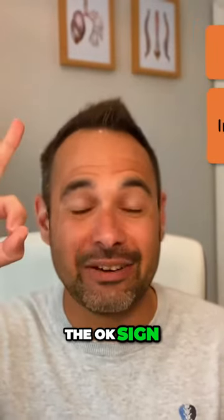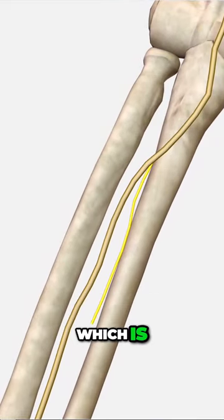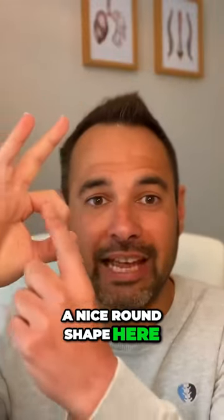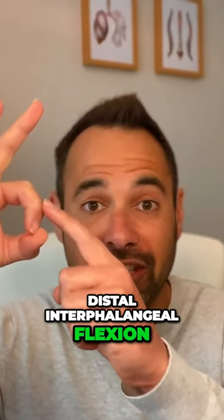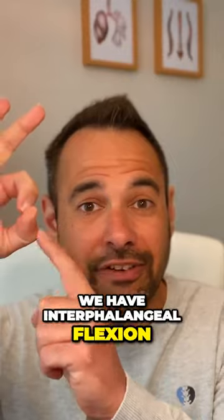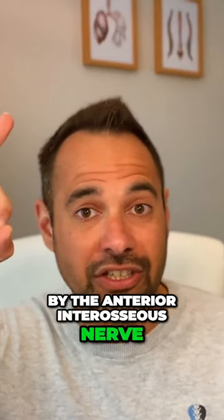And finally, the OK sign, which allows us to test the anterior interosseous nerve, which is a branch of the median nerve. The specifics with the OK sign is that we've got a nice round shape here, mainly because we have distal interphalangeal flexion of the second digit and interphalangeal flexion of the thumb or the first digit — and both of those are controlled by the anterior interosseous nerve.